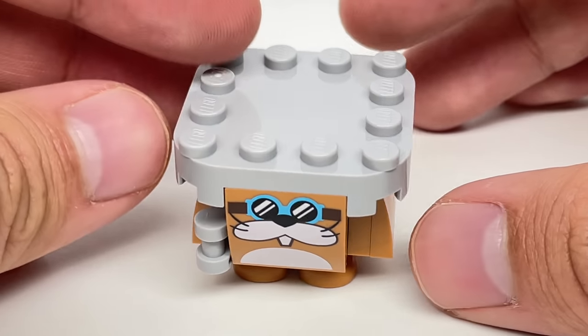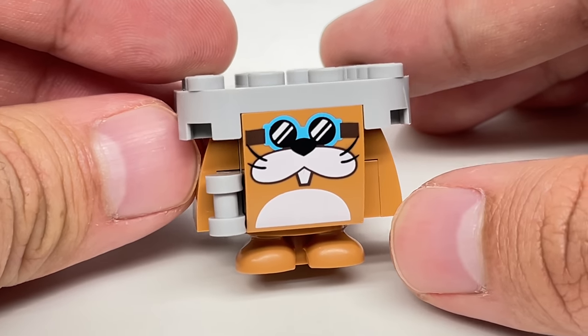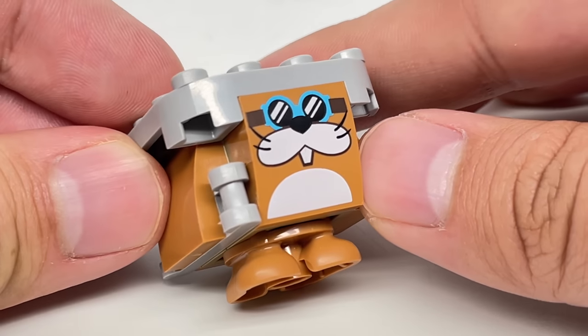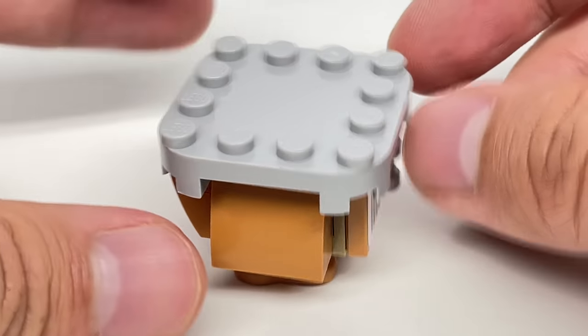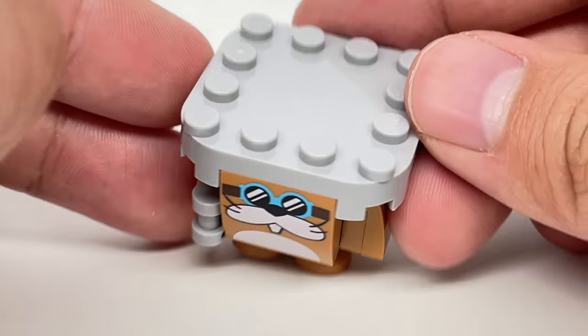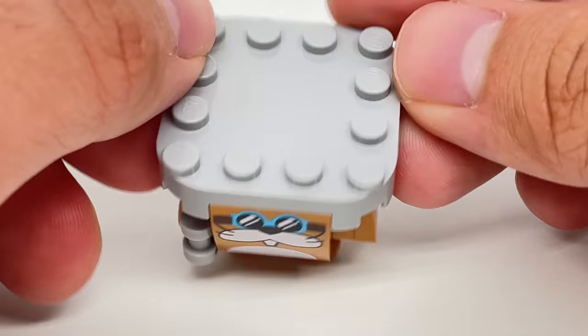The final enemy of the set is Rocky Wrench, with a design using a new 2x2 print at the front on a sloped piece, and at the back there's a new action tile. This design has a plate at the top because it integrates into the set at a hidden location, which we'll show in a little bit.